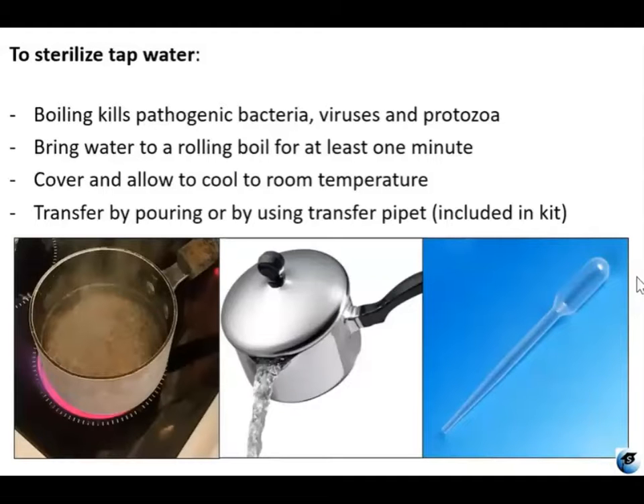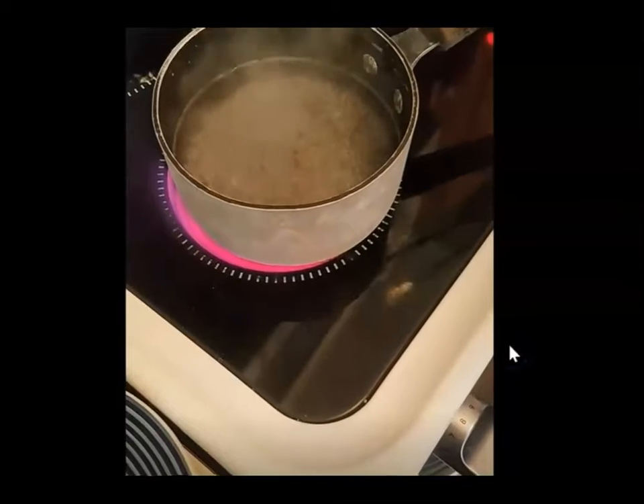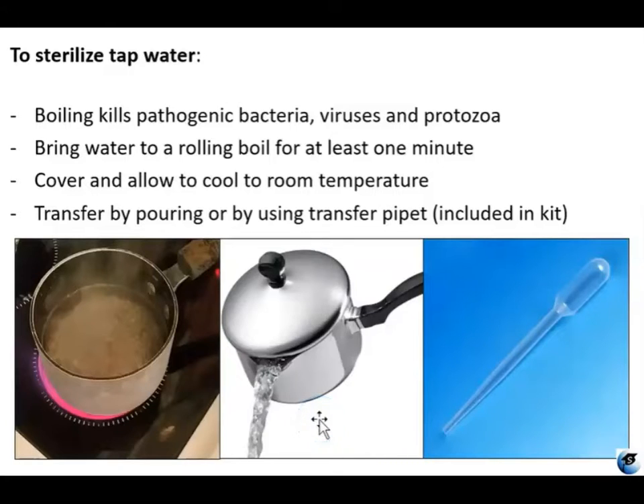In order to obtain sterilized water, all you have to do is boil tap water. You'll want to bring your water to a rolling boil — that's what this looks like here — and that needs to be boiling at that rate for about one to two minutes. Then you turn the heat off and allow it to cool to room temperature, but you want it to be covered so you don't get any contamination in there while it's cooling.